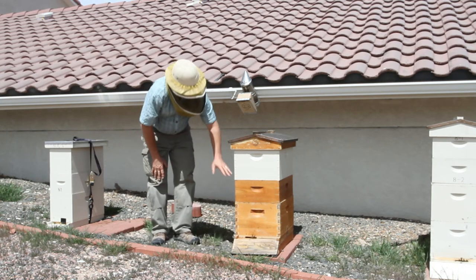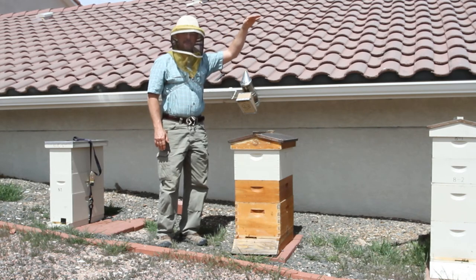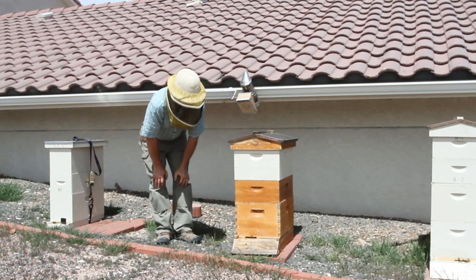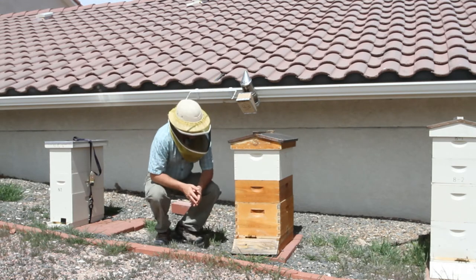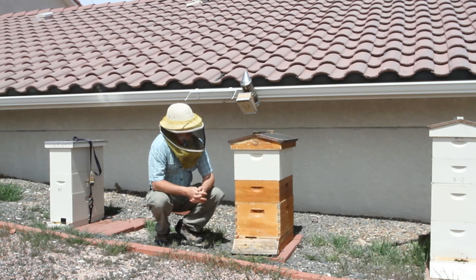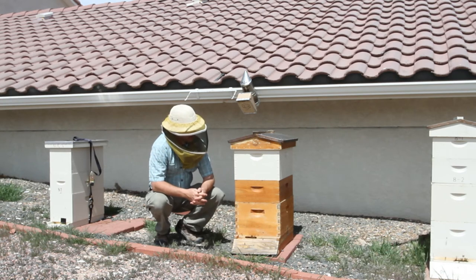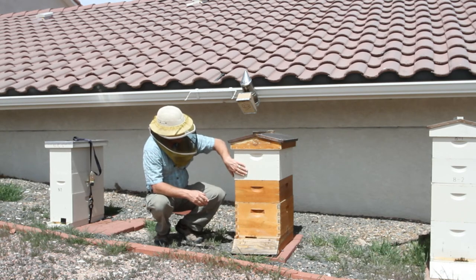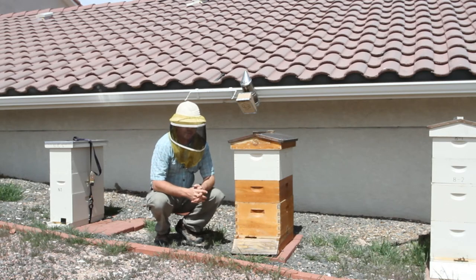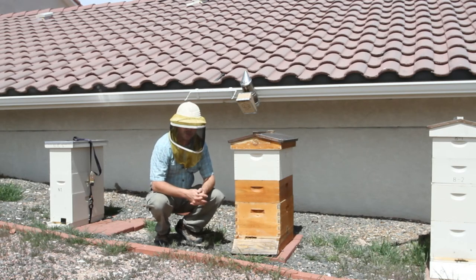To have a hive four bodies high and then super them is going to be hard to manage. I keep my hives in double deeps over the winter, which is plenty of food. The reason I did it on this hive is that eventually I'm going to move this above a queen excluder when the nights get warm enough, let the bees hatch out, and then remove it and turn it into a honey super.